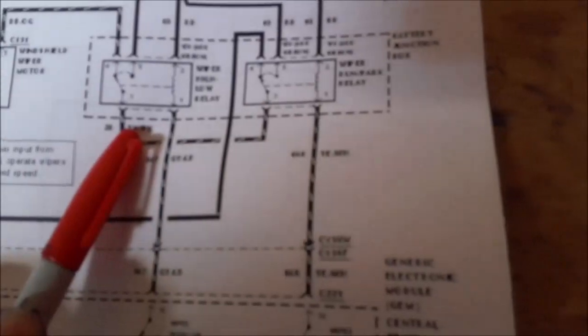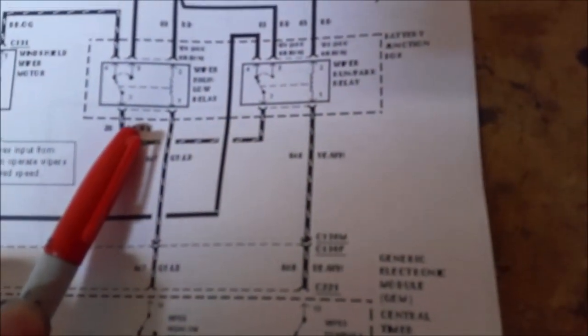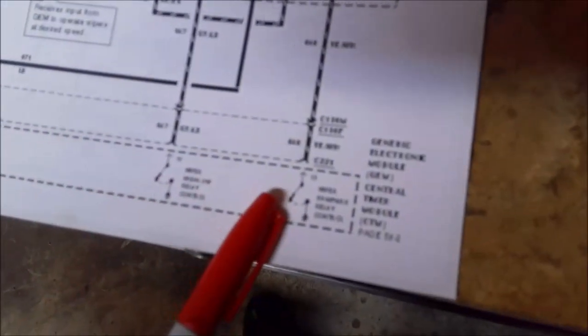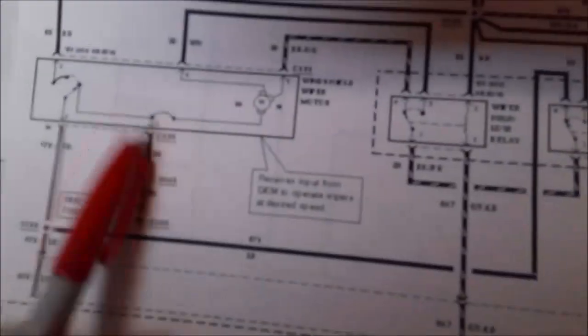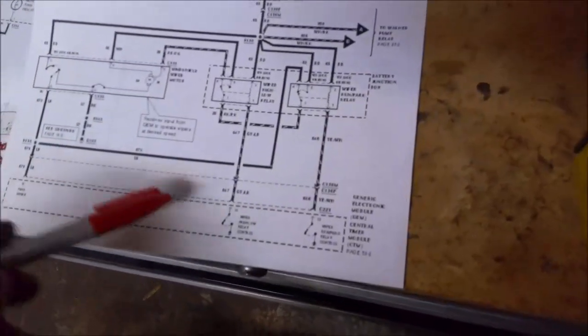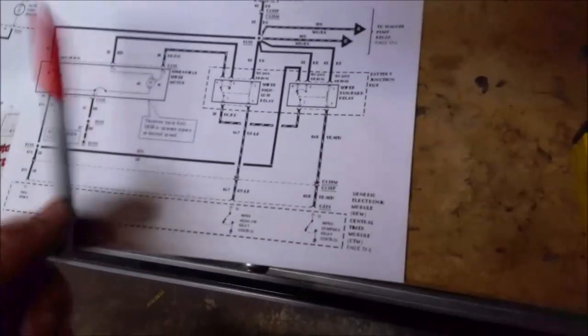I pulled a wiring diagram on it and you can see here it's got a Hi-Lo relay in it, it has a run-park relay in it, it has this generic electronic module that powers it, and then you got the actual motor itself. There's quite a bit of wiring and relays and modules related to this motor.